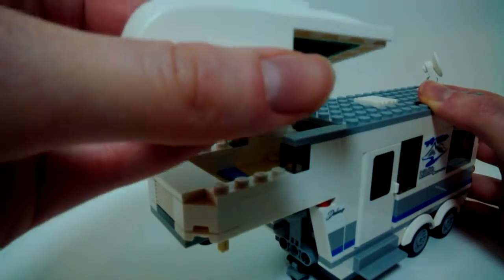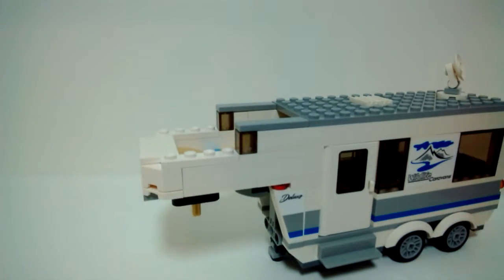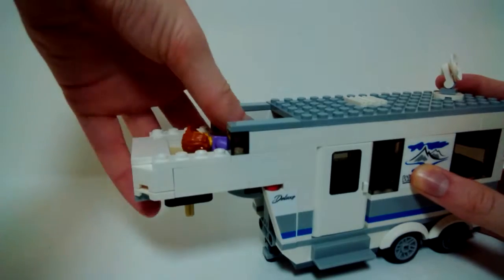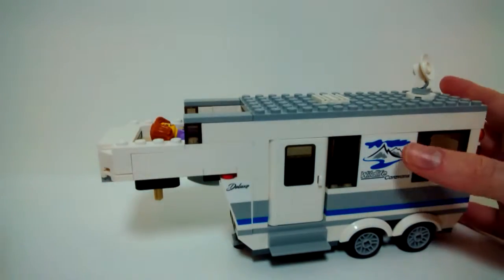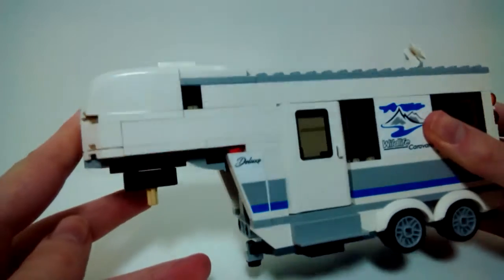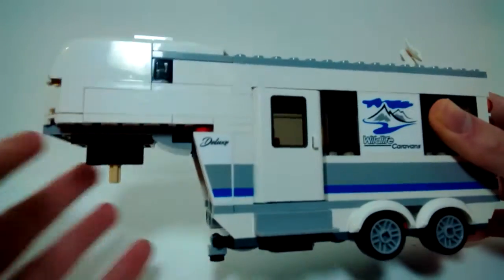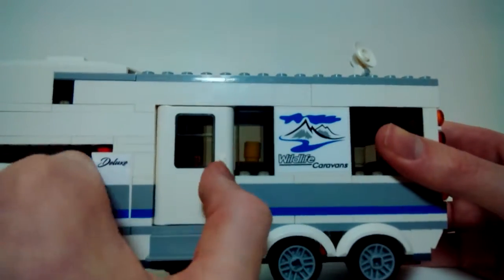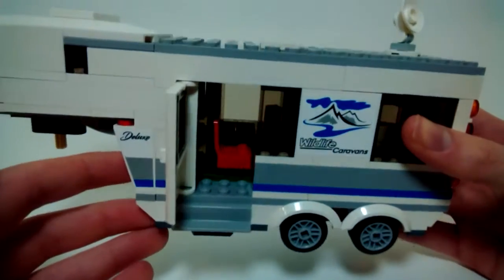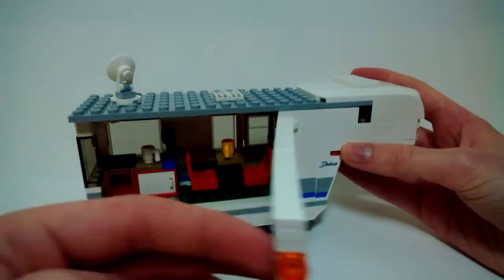Up top there's a little satellite dish for the TV and some detailing for what might be AC. The front section is mostly one piece — a three-piece construction — and this is where you sleep. Placing the mom up there, a minifigure fits comfortably even holding a camera. It's a nice little bed. You can close it up, and the door on the main body opens so minifigures can get inside. I like the inclusion of a little step right there.